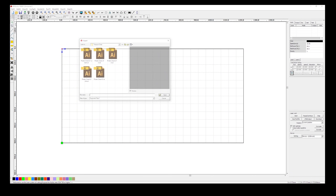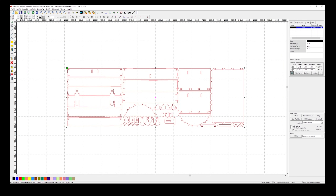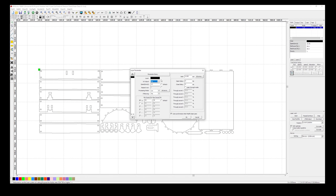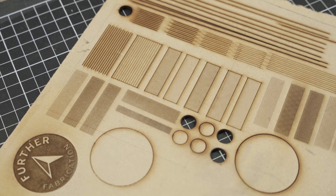In RDWorks, I bring the file in and make sure it's scaled to the thickness of the plywood I'm using. In this case it's a little bit over 3mm, so I just want to scale it up a touch so that the slots will fit okay. This is just a simple cut file, so as long as I set my one layer to the correct cut settings, I'm good to go. If you don't know what settings to use, there's no real magic trick — it's just a matter of spending some time to find what combination of speed and power works for each material and your machine. I just use a piece of scrap and work my way through the options.